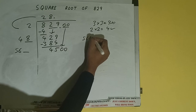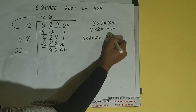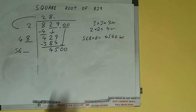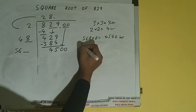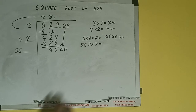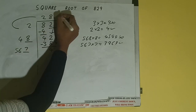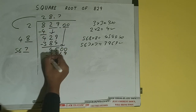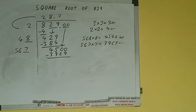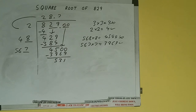56 times 8 gives 448, so we can try 8. But 568 into 8 gives 4544, which is slightly bigger than 4500, so we cannot use 8. We'll use 7. So 567 into 7 gives 3969, which is good to take. So 7 here and 7 here — subtract and we'll be left with 531.